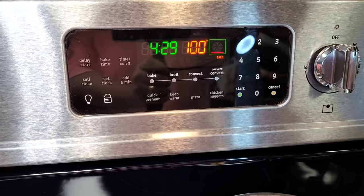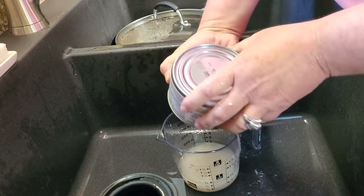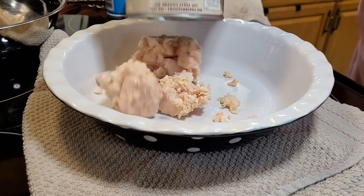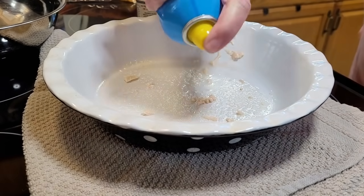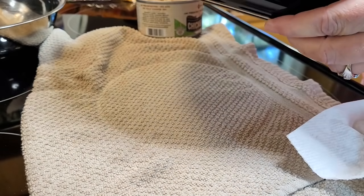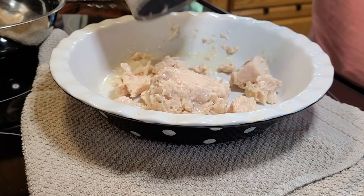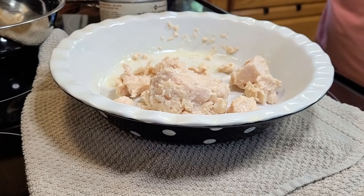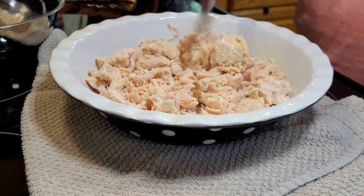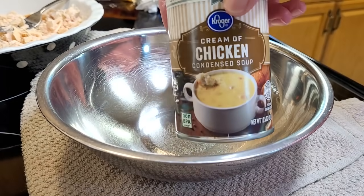The oven is preheating and it's 4:29 p.m. The first thing I'm doing is draining off these cans of chunk chicken breast, and I'm trying to reserve that liquid. I forgot the first step was to grease your casserole pan — whenever I'm trying to hurry I forget steps — so I'm greasing my little pie plate up real good. One can of chicken probably would have been fine, but I already opened the second one so I threw it in there too. I like to chunk it up and shred it into smaller pieces.